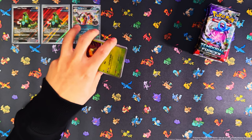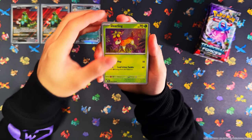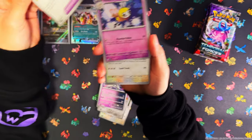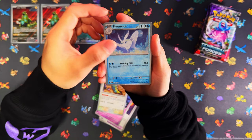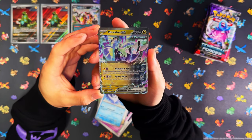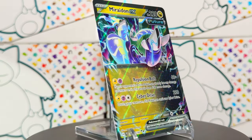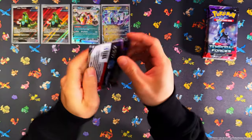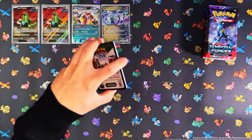So far in these 11 packs we're halfway through and we've only had one pull — just a regular Terraform EX. Typically Pokemon Center Elite Trainer Boxes have been good to me, let's see if Temporal Forces changes that. We've got Raidon EX now — nice. Five packs left and two EXs. Pokemon Center ETBs usually are good for me, but with Temporal Forces and the pull rates being the way they are, this might be the first time where Pokemon Center ETBs might not be that great.